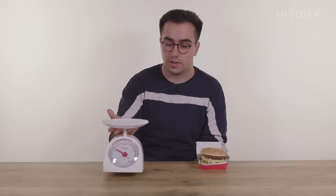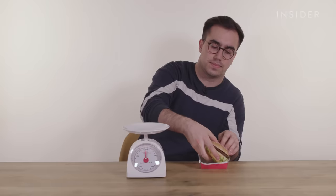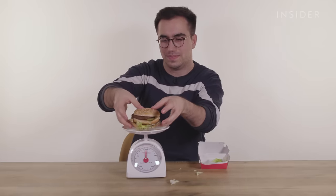Just out of curiosity, we're going to bring our trusty friend the scales back and we're going to weigh the Big Mac and see if there is any difference in size. Not sure there will be, but let's find out.